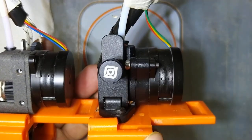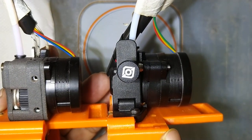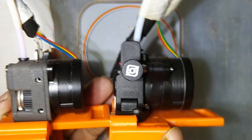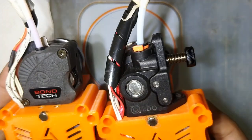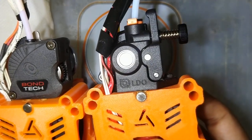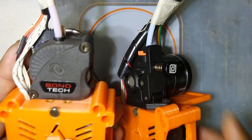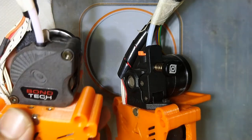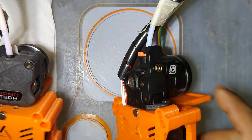As I mentioned, the Orbiter extruder is a bit bigger in overall dimension — in length and width. You can see here it is a bit bigger. So if you want to build a very compact tool head, you can obviously go for the Bondtech LGX, which performs well.